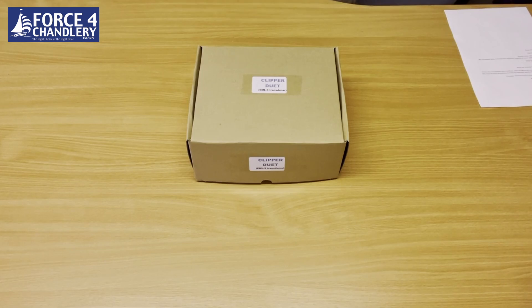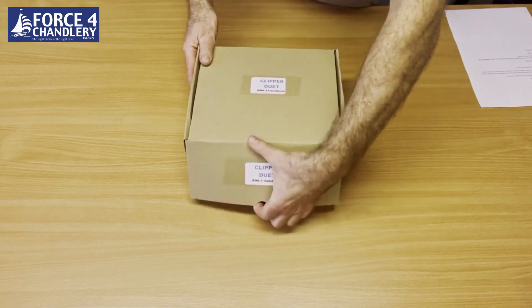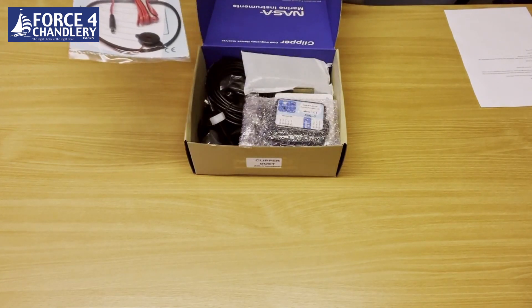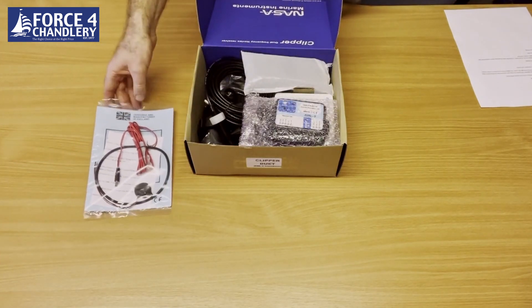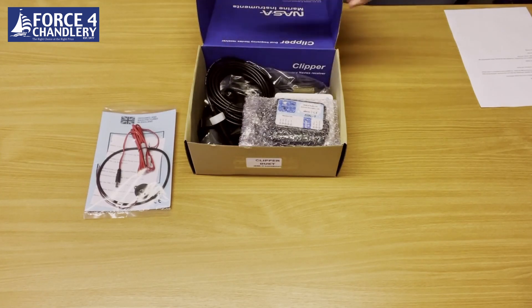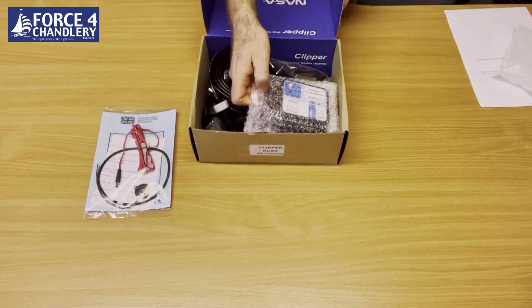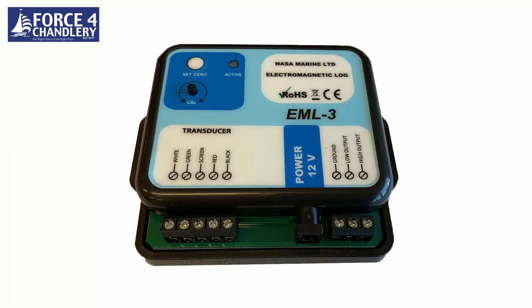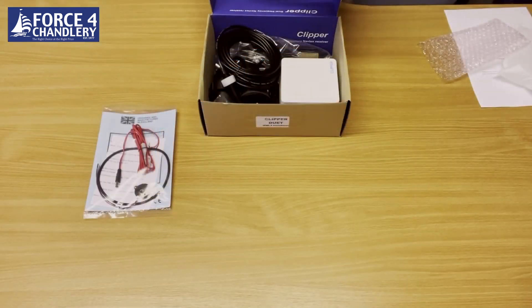Here's what's in the box: the user manual, the power cable, an alarm buzzer, and a mounting gasket for the instrument. This is the interface box for the electromagnetic log sensor, which converts the signals from the sensor into pulsed outputs to go into the display.